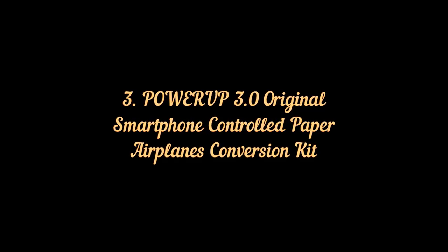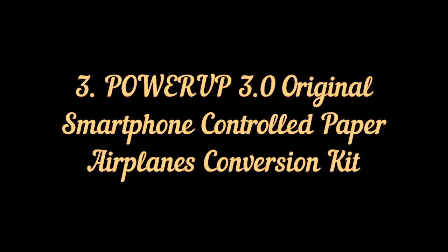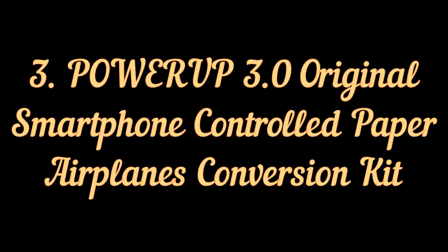Power Up 3.0 original smartphone controlled paper airplanes conversion kit.